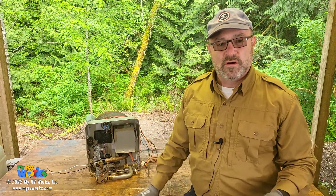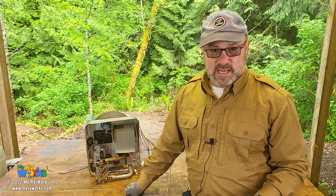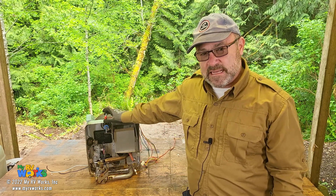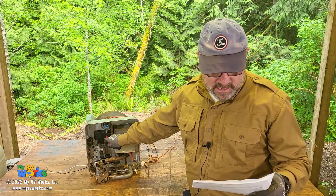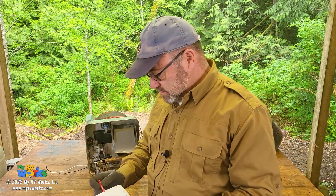Our next question is coming in from Daryl. He didn't list where he's located, but that's okay — we'll still work with him. He's got a Suburban water heater; his is 12 gallons, this one here is only six, but the principles are the same. His problem is on the gas side — when he flips his switch to LP, the water heater is only running for 11 minutes. He's replaced the thermostat, he has voltage going to the board. Can you tell me what else I need to replace?